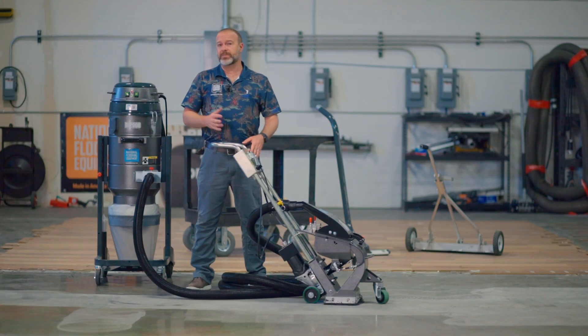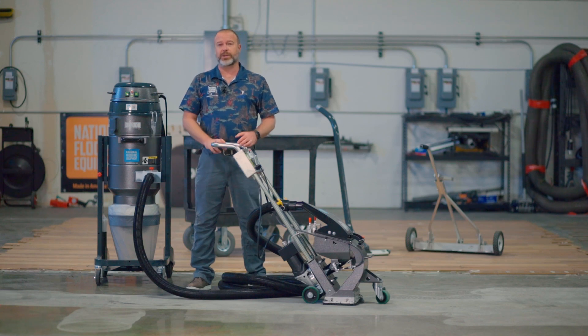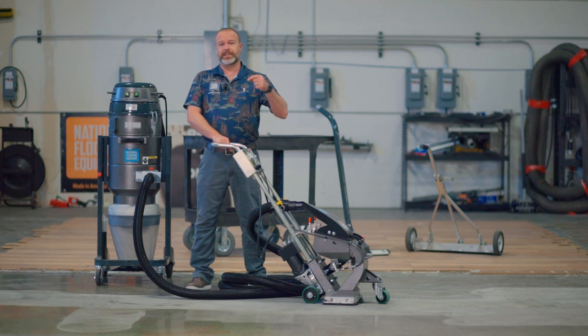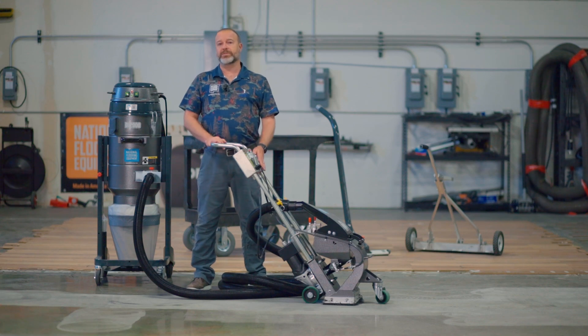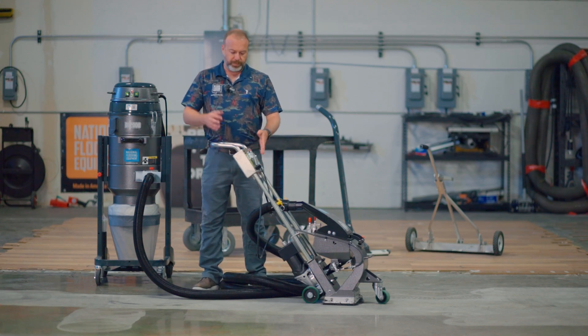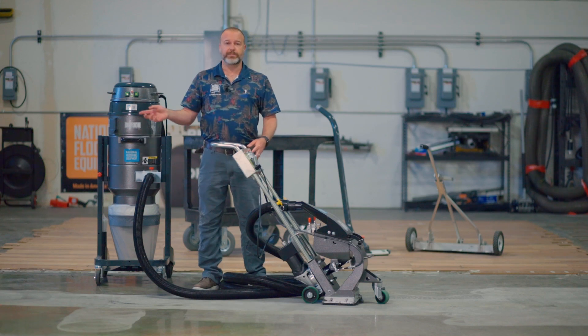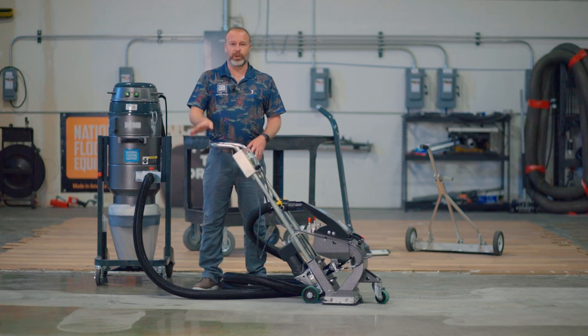You've seen me mention amp draw a few times — that really doesn't mean much unless you've been running these machines for a while. The amp draw on this meter is how hard the machine is working, and what it's really measuring is how much shot and silica dust is flowing through the machine at any given time. The happy place for this machine is right around 17 amps. If I'm higher or lower than that, it's telling me something is going on.